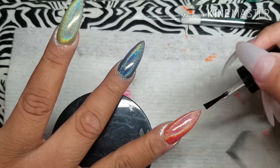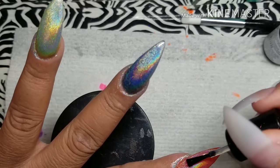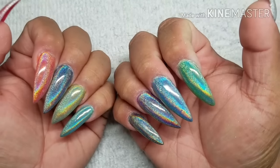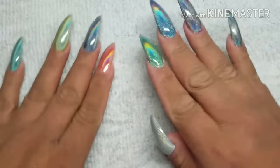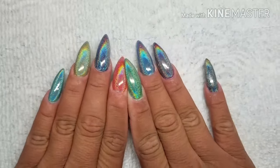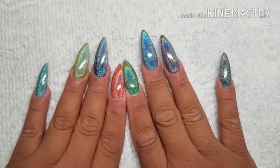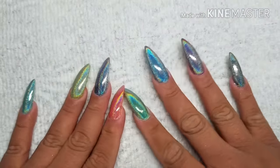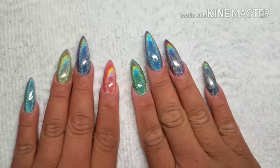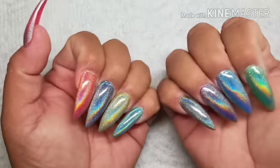I'm gonna do that to all my nails and then cure them, and then my right hand will be done. This is how they came out — I love the colors! I used 10 different colors total. On my right hand, my pinky has black, my ring finger has purple, my middle finger has dark blue, my index finger has green, and my thumb is white.